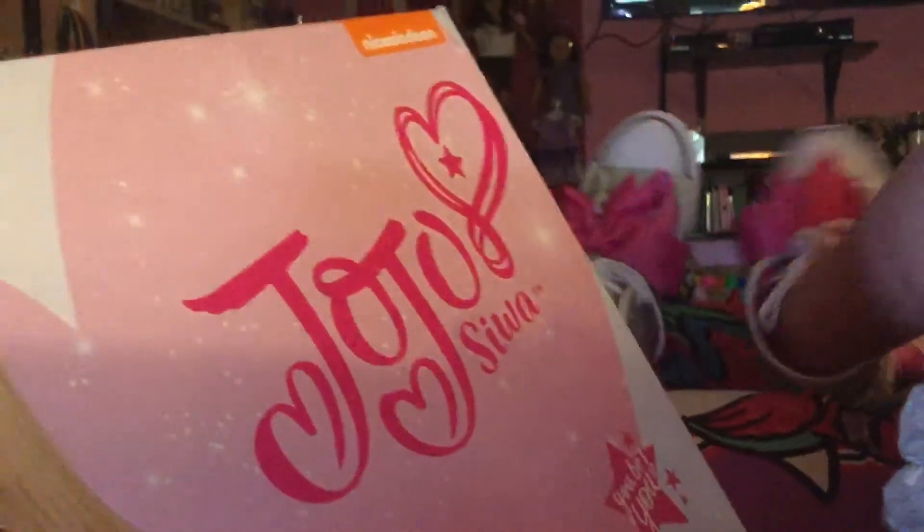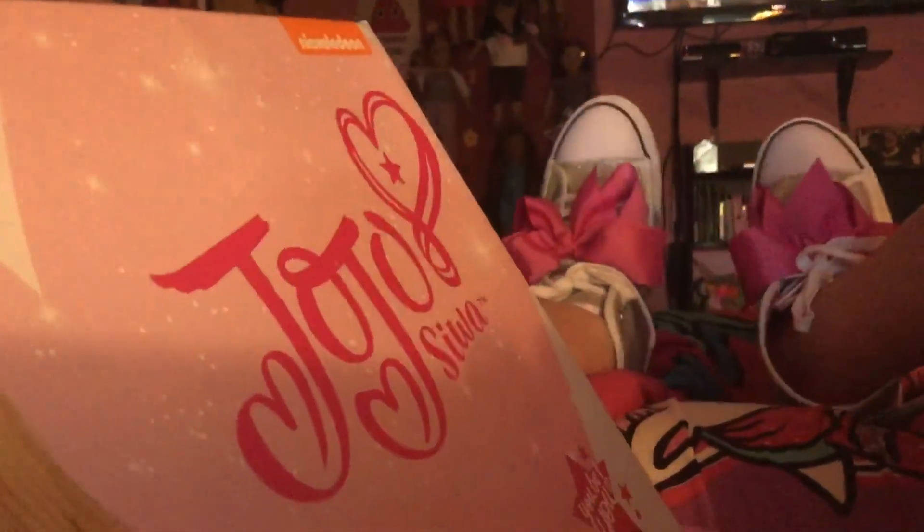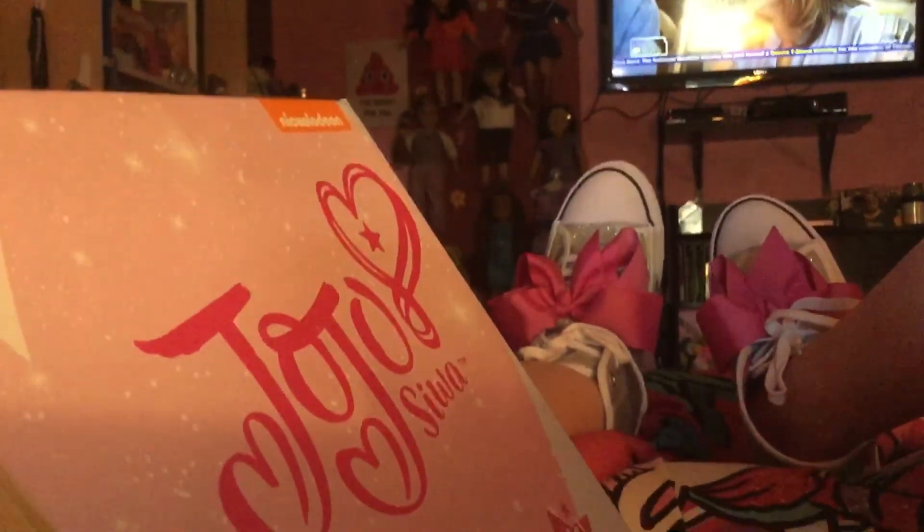Here's the JoJo Siwa high tops from Mercari. Let's watch and see. Bye bye.